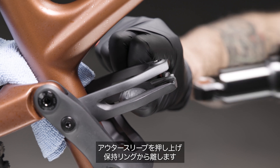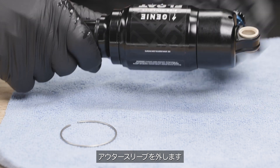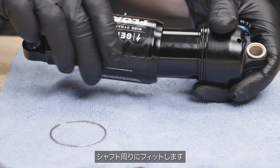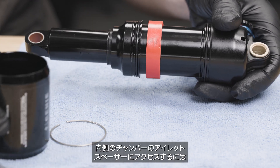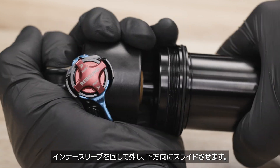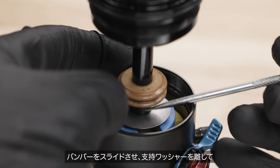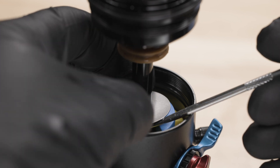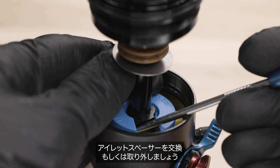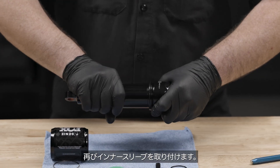Push the outer sleeve up and away from the retaining ring. Remove the retaining ring. Remove the outer sleeve. The two-part red spacers click together, fitting around the shaft. To access the eyelet spacer in the secondary chamber, unthread the inner sleeve and slide it downwards. Slide the bumper and supporting washer away to expose the eyelet spacer. Change or remove the eyelet spacer.